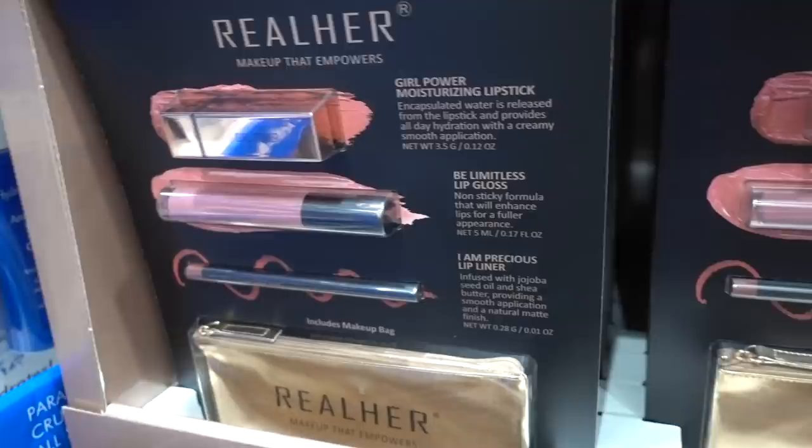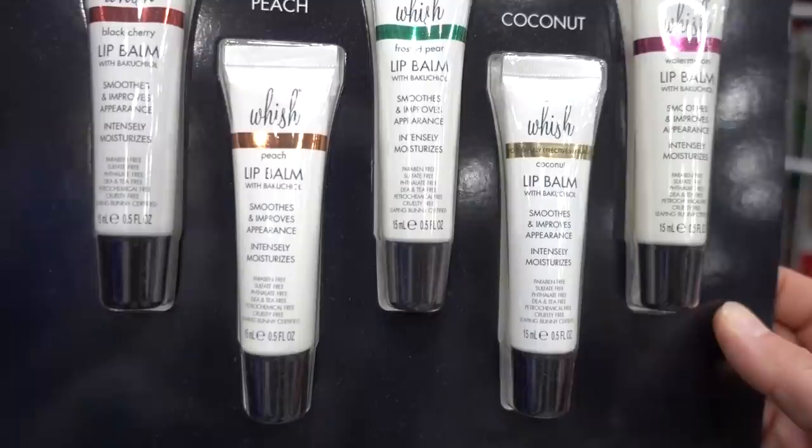Wish natural lip balm in coconut, watermelon, frosted pear, peach, and black cherry — sounds tasty. That's the problem with lip balms: they make you want to lick your lips, and then that leads to lip licker's dermatitis.